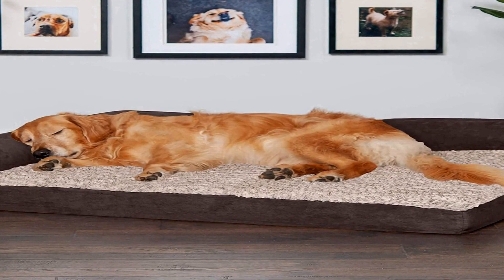Easy care: the removable dog bed cover is completely machine washable for your convenience. For more specific washing instructions, please refer to the hang tag and/or seam label if applicable. Customer assurance: the product comes with a 90-day limited coverage against material defects and may also qualify for our 60-day worry-free program. Restrictions apply. Purchases from unauthorized third-party resellers may not be covered by Furhaven. Not suitable for pets with excessive teething or destructive chewing behavior.